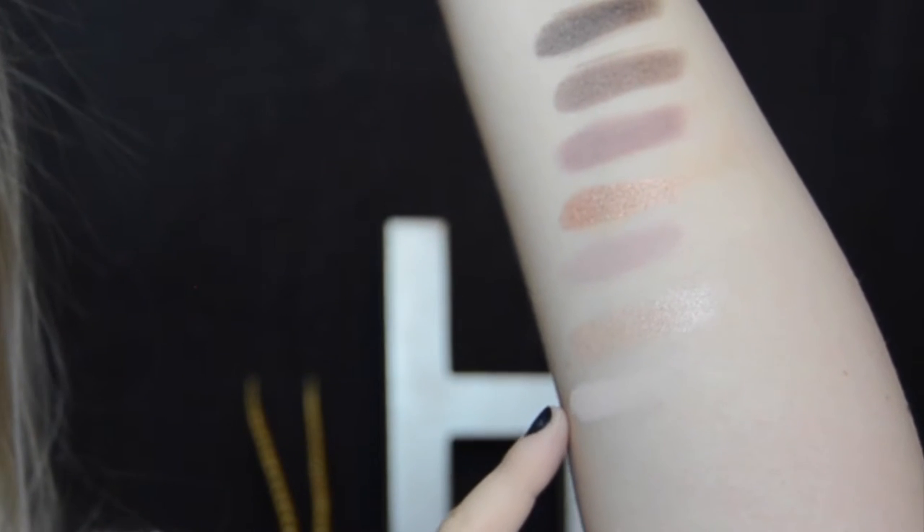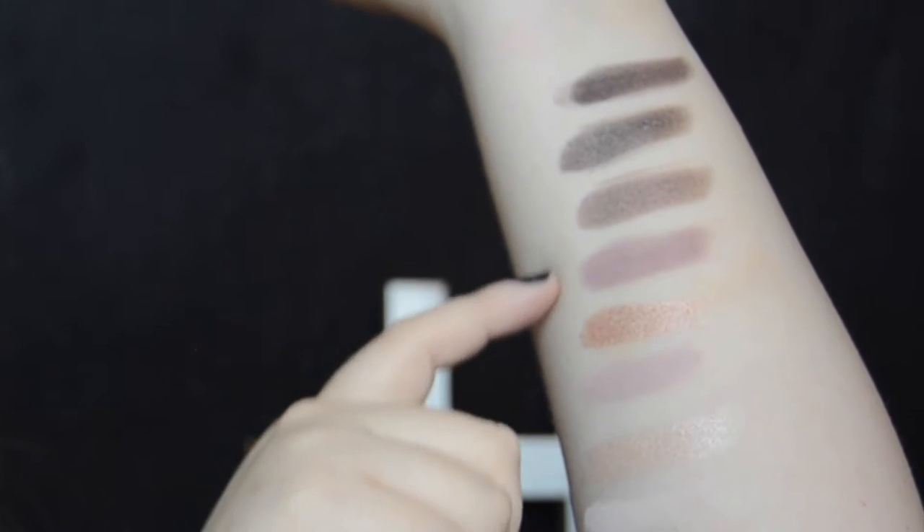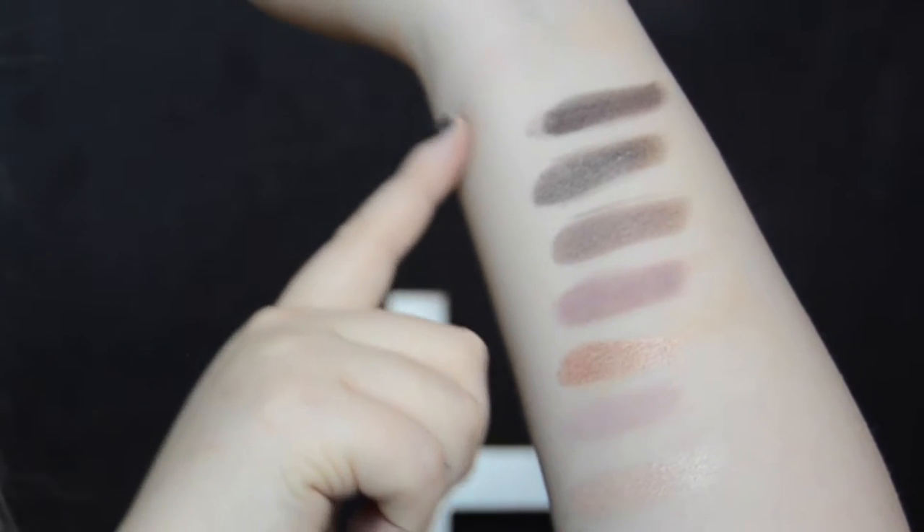First impression just sticking my fingers in it — they're really soft. The first four shades are called Almond, Champagne, Baby, Rose Gold, Copper Rose, Dusk, Mauveen, Movin, and Moose.